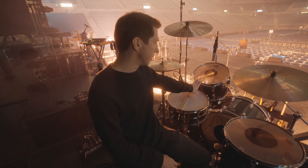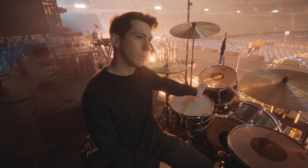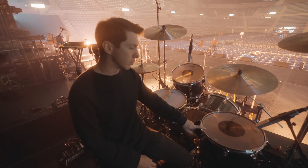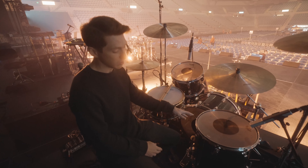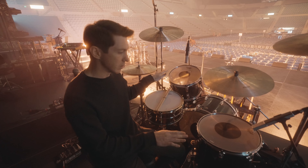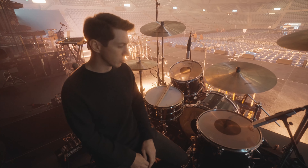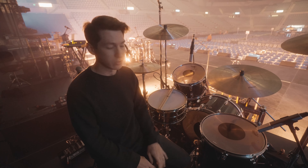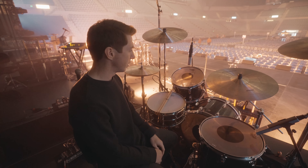Close to 400 on the snare bottom. The 13-inch rack we usually run 152 top and bottom. On this run we changed the floor tom a little — we usually keep the 16 at 121 top and bottom, but we felt like we weren't getting as big an interval as we wanted between the two toms, so we dropped it down to 112, and that put us where we wanted interval-wise.